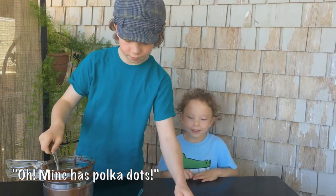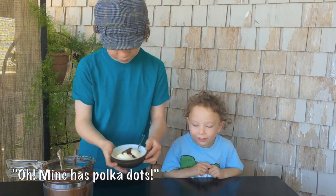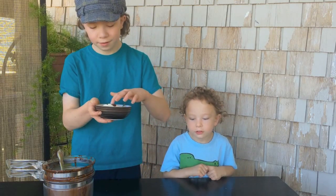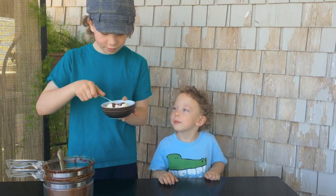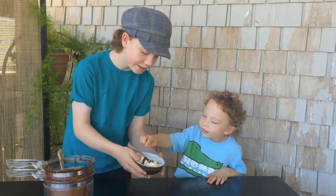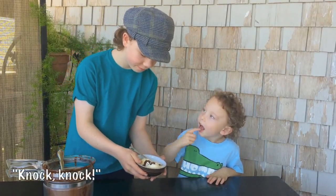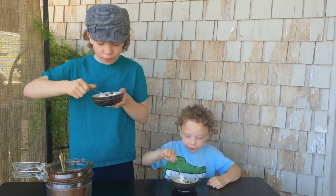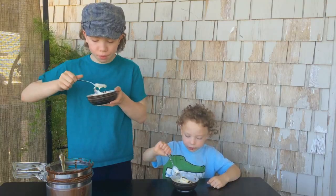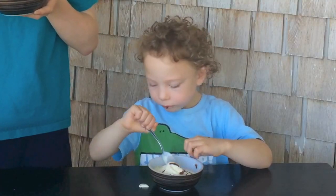Mine has polka dots! I love it. Mine's kind of hard already. Try touching it — knock, knock. Mmm, it's really good. Oops.